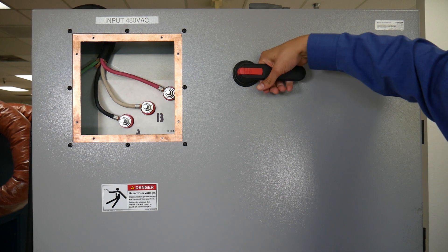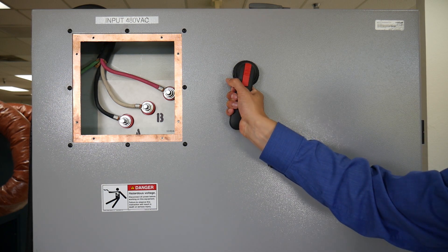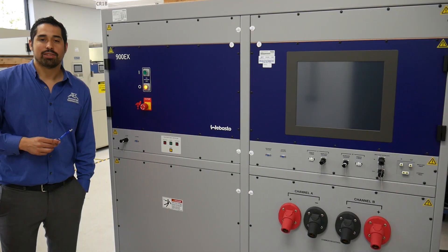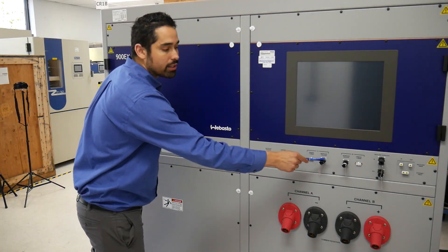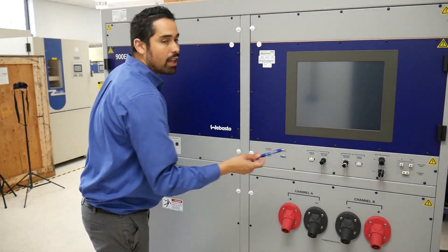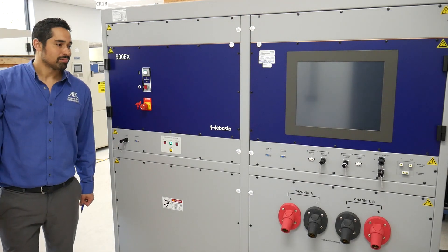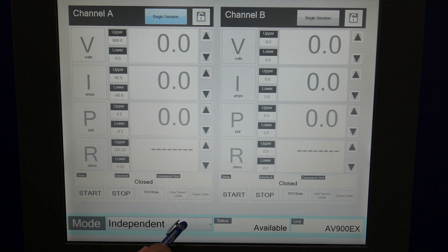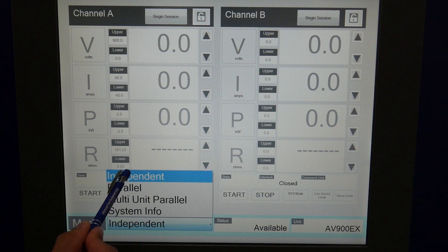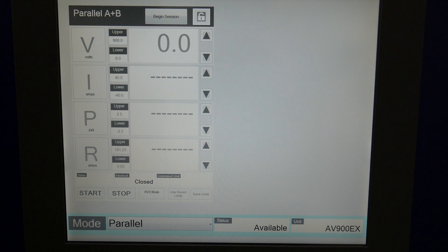Right here is the on-off switch. Currently it's in the off position, but I'm going to go ahead and flip it to the on position, and we're going to take a look at the front panel next. Before we press the on button, we're going to make sure that our five interlocks are connected on the front panel. Then I'm going to go ahead and press the green on button. Now that the 900EX is fired up, I'll go ahead and change the mode of the unit. Currently it's in independent mode, so both channels will be operating separately, but I'm going to switch it to parallel mode.